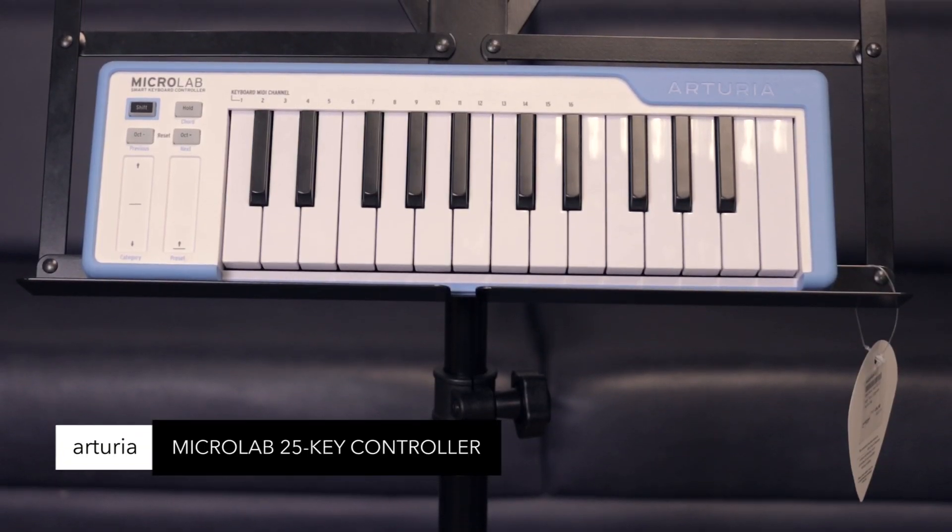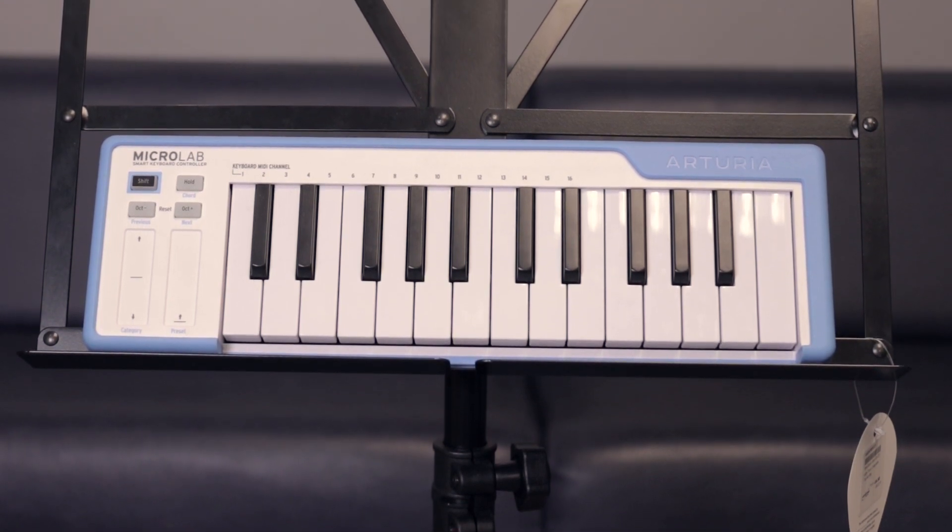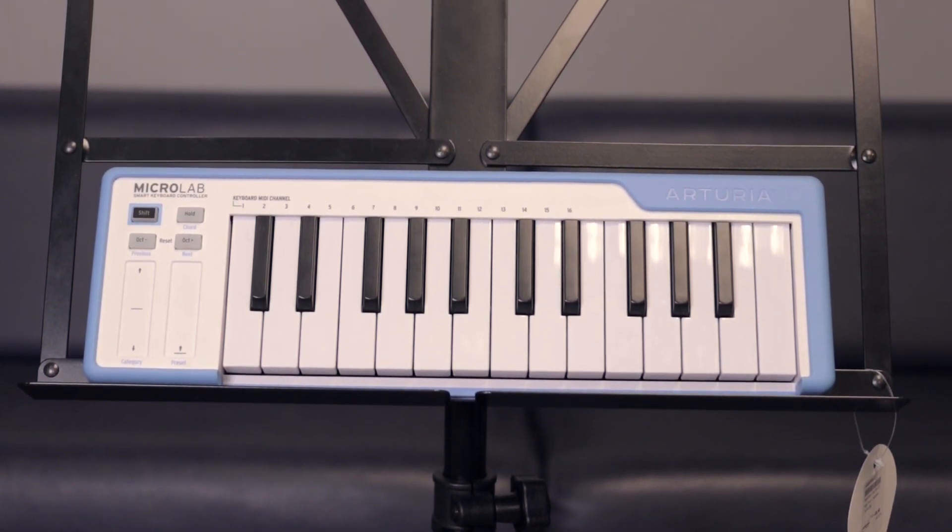Arturia Microlab 25. Compact MIDI controller with onboard pitch and mod strips, chord mode, plus minus octave, and a tuck away USB connection. Easily pack away, go anywhere — perfect for small spaces.